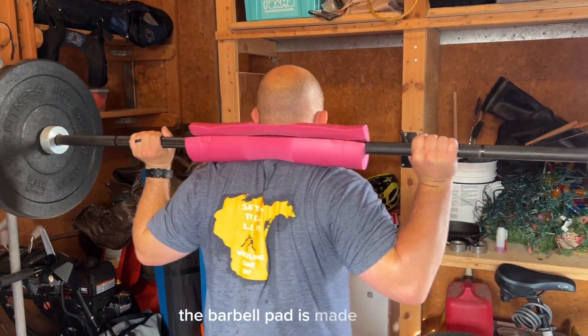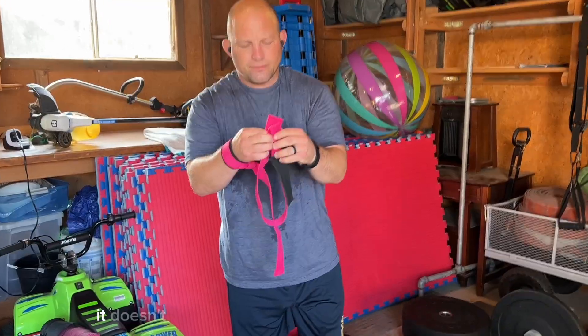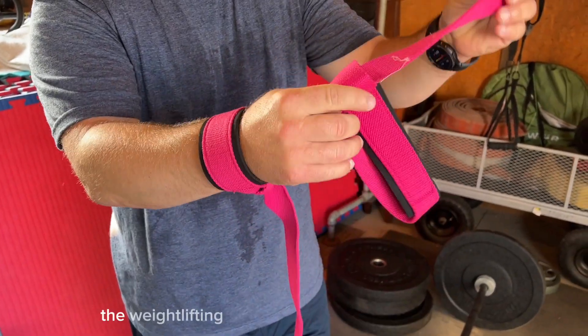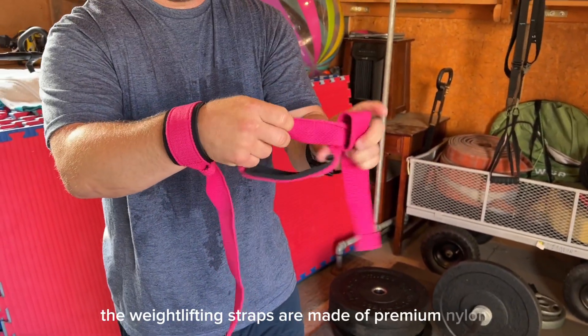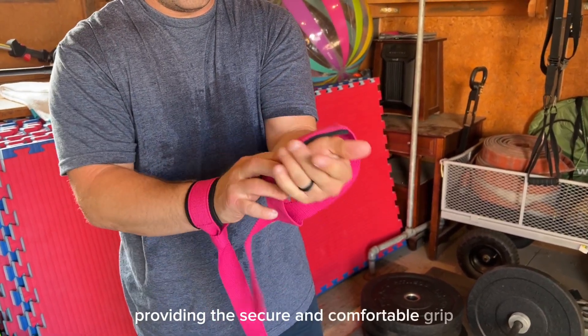The barbell pad is made of soft thick foam and it is really comfortable to use. It doesn't flatten when it is used to do barbell squats. The weightlifting straps are made of premium nylon with a comfortable lining, providing a secure and comfortable grip for your wrists.